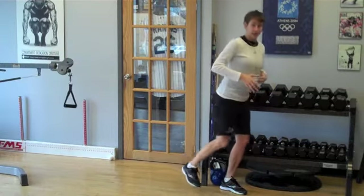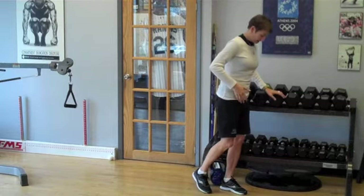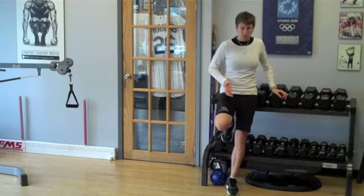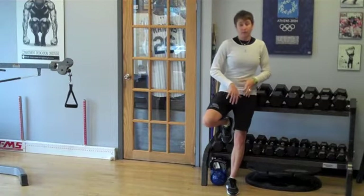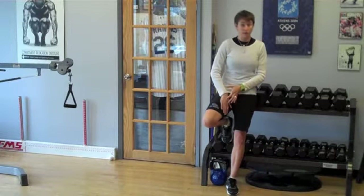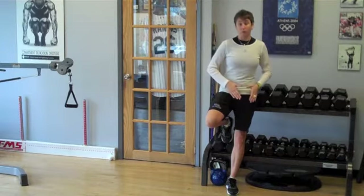Then when we try to stride and we're tight in the hip flexors, we're also going to dynamically, with every stride, pull, pull, pull on the attachments of those abdominal muscles. That can be one issue that presents as an adductor strain, a groin strain, or sometimes a lower abdominal strain.